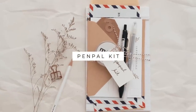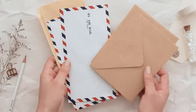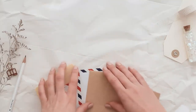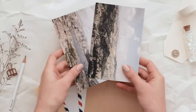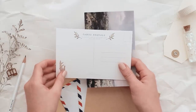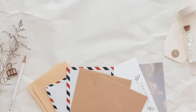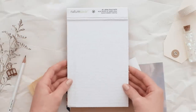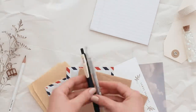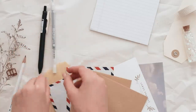The next idea is a pen pal kit, which I think would be great to make for a friend who lives far away. That way you two can start writing letters back and forth. Start by picking out some different envelopes — you could also add in some postcards. These are ones that I actually made and I'm considering selling in my shop, but you could also pick out some postcards from your city, which I think would be a really fun addition. Then choose a little notepad or some paper that they can write letters on, and then of course some pens so that they can write with them.